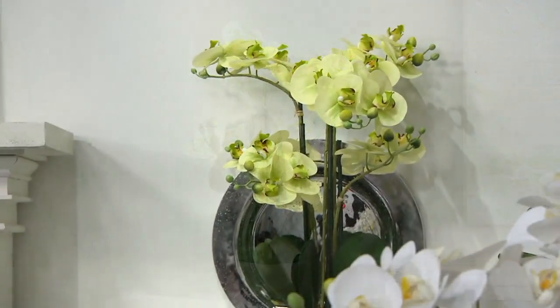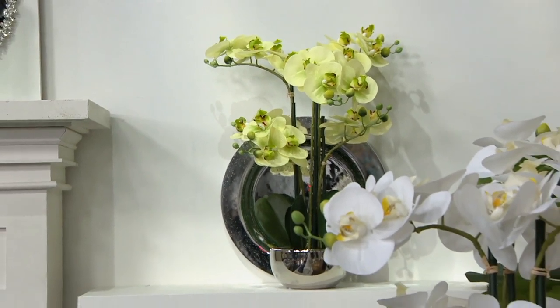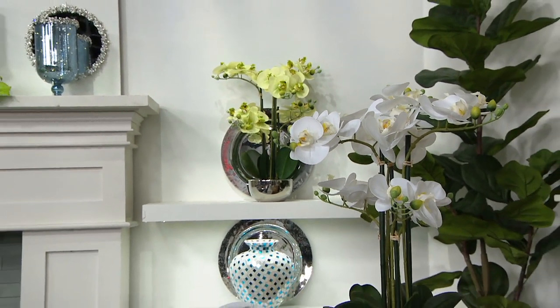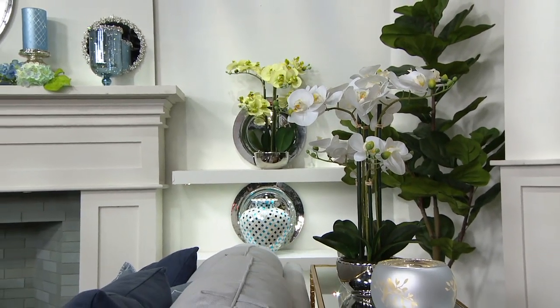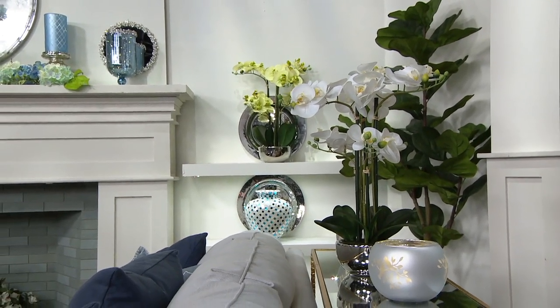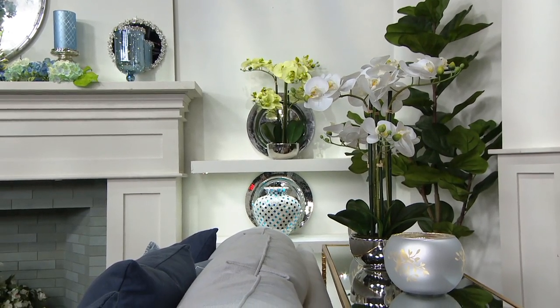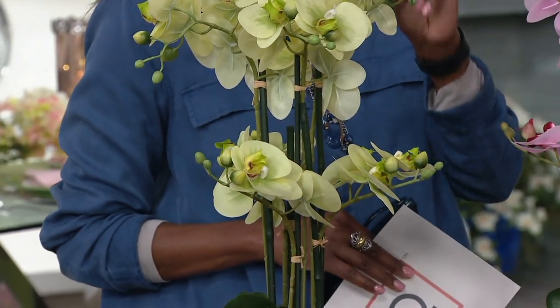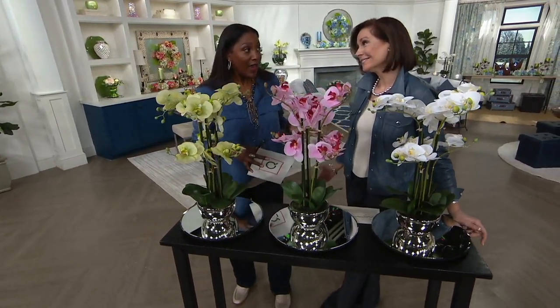Last year, Valerie and I in one of our many shows together were presenting the single orchid — I think we have it here on the set somewhere. It was here yesterday. I bought that single orchid. I went into a home decor store and my jaw dropped when I saw the price they were asking for a single stem, faux orchid in a pot. Because Valerie's single was so well priced.